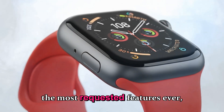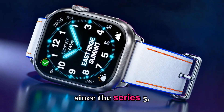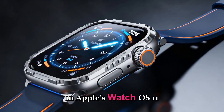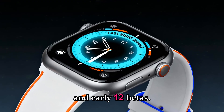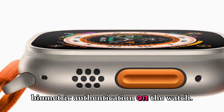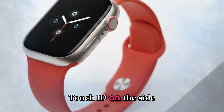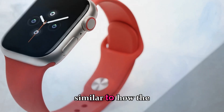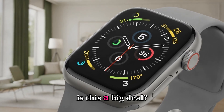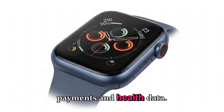One of the most requested features ever, and something users have been asking for since the Series 5, is Touch ID. According to several code leaks found in Apple's WatchOS 11 and early 12 betas, Apple engineers have been experimenting with biometric authentication on the watch. The Ultra 4 could finally introduce Touch ID on the side button, similar to how the iPad Air and iPad Mini do it. This adds an extra layer of security for payments and health data.